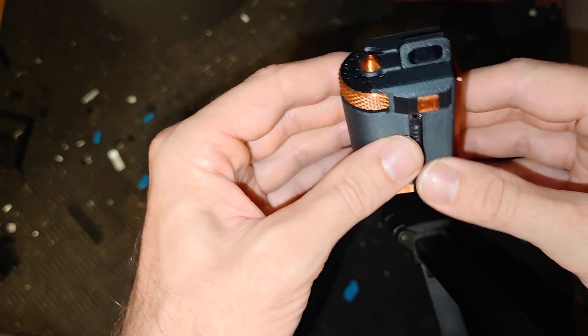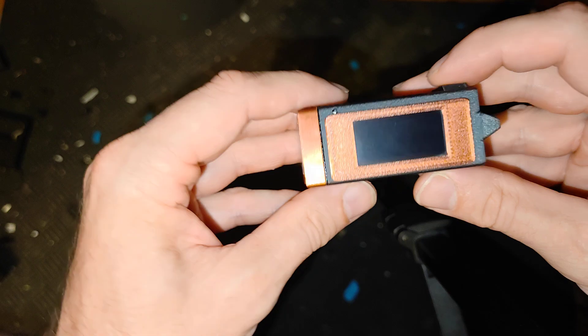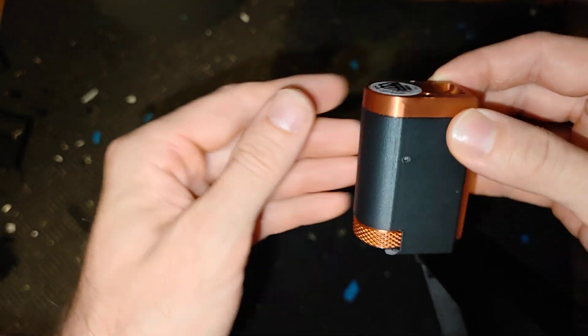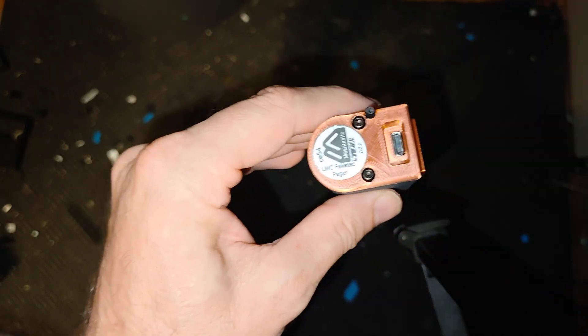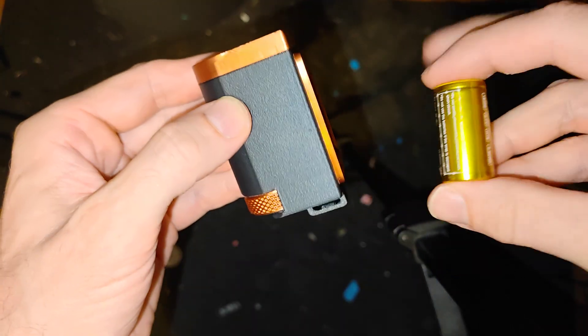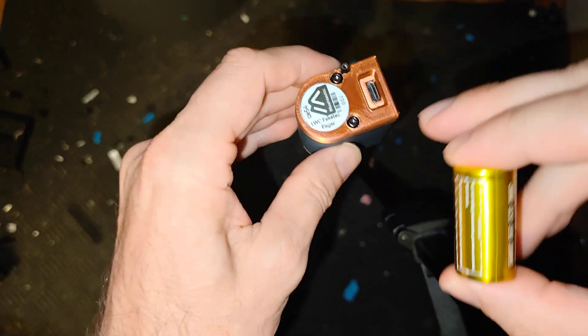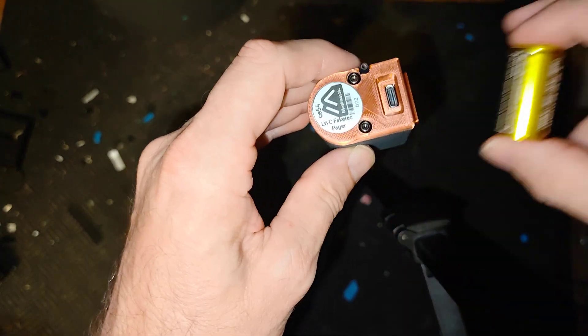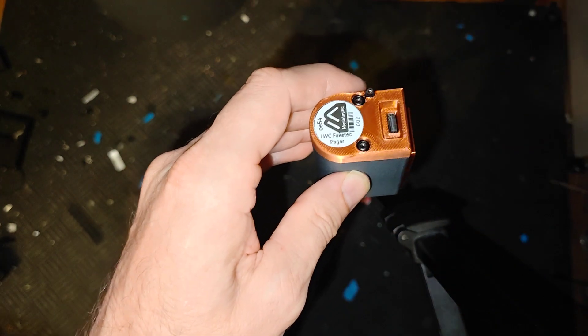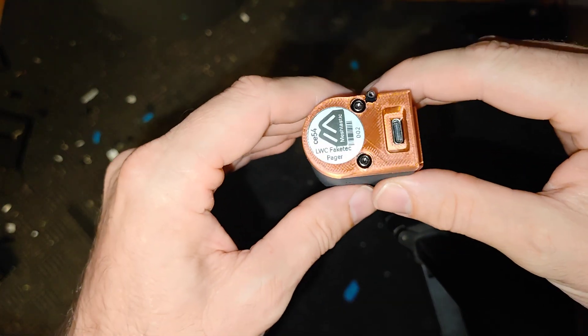We have a reset button hiding behind a punch-out for updating firmware or resetting your device. Then we have the USB-C connector, and in here is the battery. The battery it uses is one of those 18350 batteries. You can simply unscrew the two screws, take the back cap off, slide it in, close it up, and it's ready to go — no soldering required, which is pretty cool.